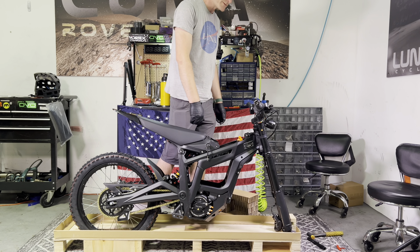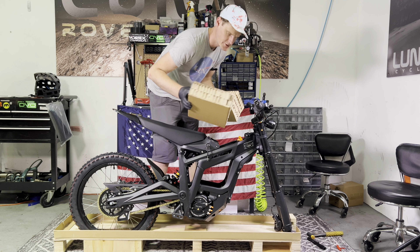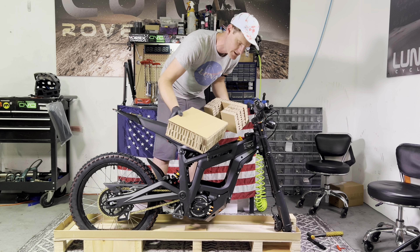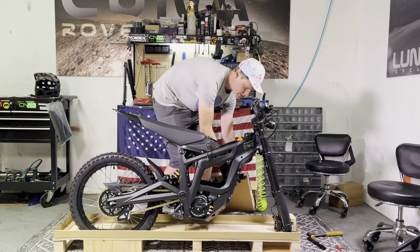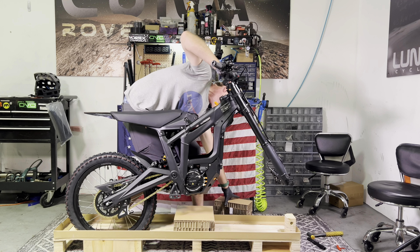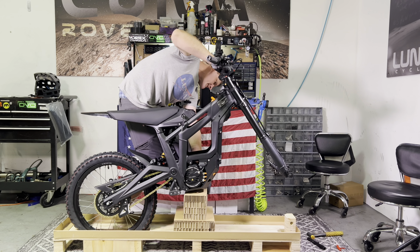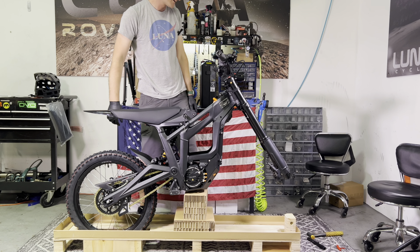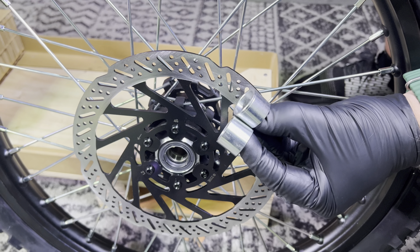Next it's time to prop the bike up. If you save these two pieces of packaging from when you unpackaged the bike, it's going to help you a lot if you're by yourself. Go ahead and lift up the bike and prop it up using these two cardboard blocks. Now it's time to install the front wheel.